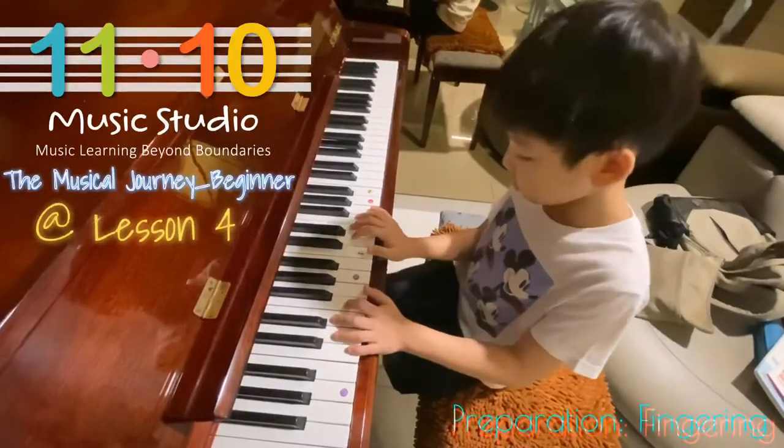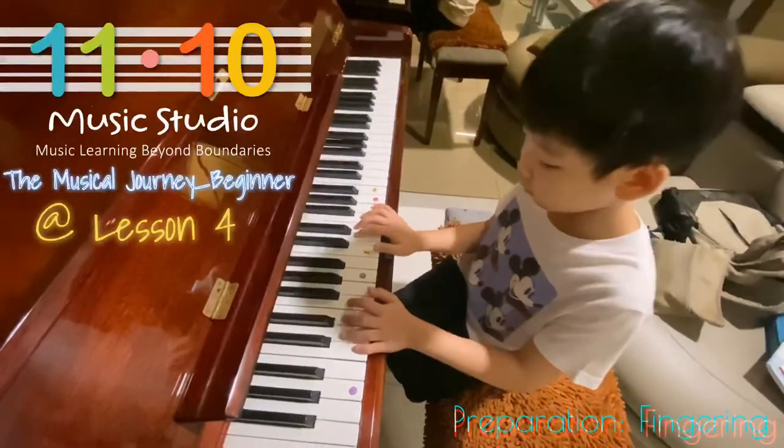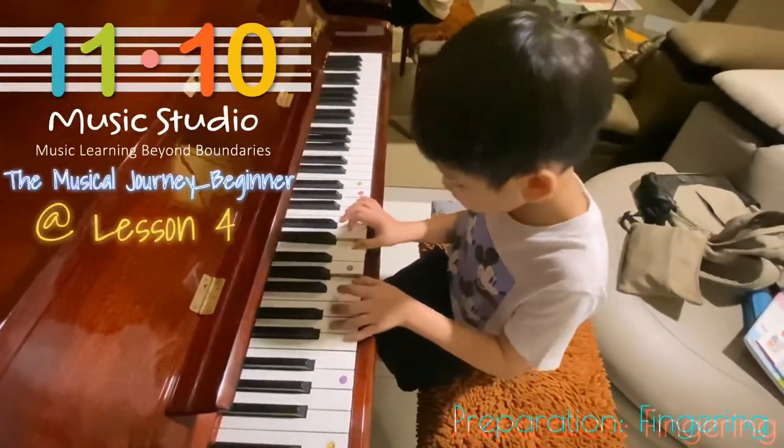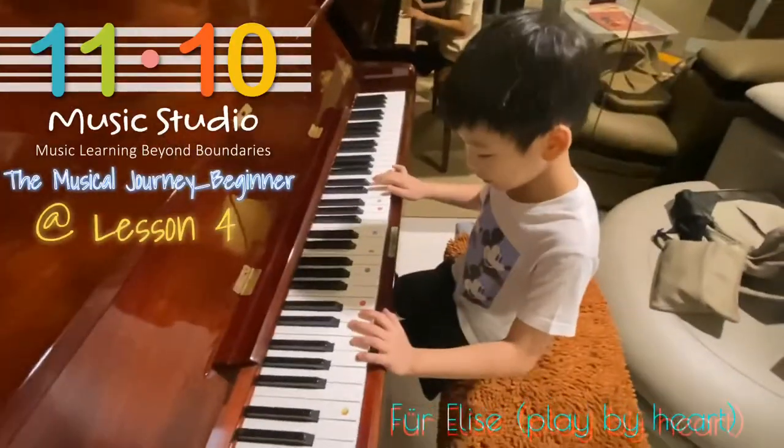1,3,5. 1,2,4. Very good. Okay, play it once for me.